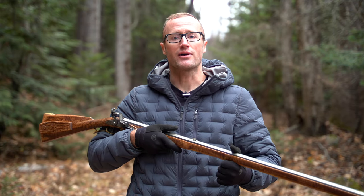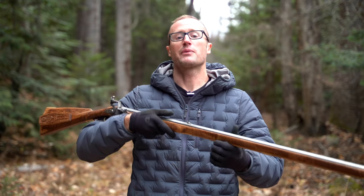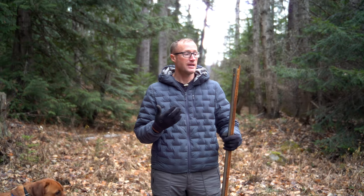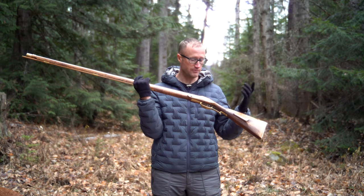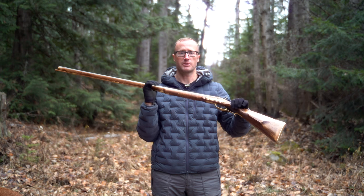Hey everyone, it's Ivan from kitbatcher.com. I'm out here today to continue the story of my rifle that I went and built with Jim Chambers Flintlocks. If you've been following along with my content, a while back earlier this year I ended up going back for a week to Asheville, North Carolina, and built out this flintlock rifle from a kit from Jim Chambers Flintlocks.